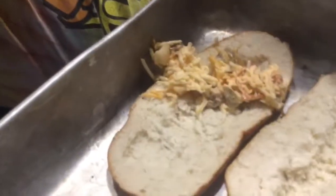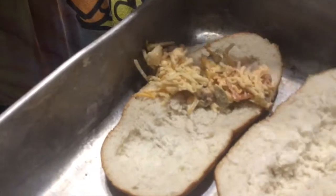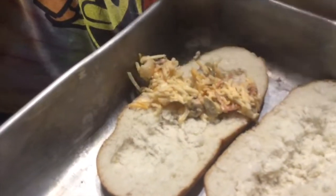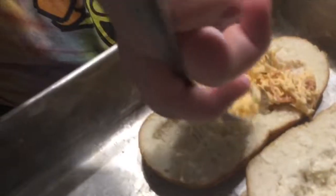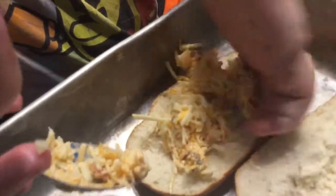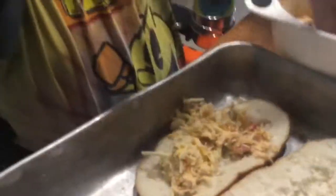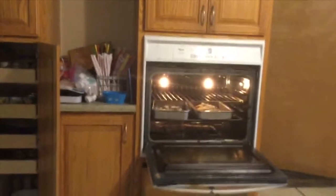I cannot wait to taste this. We set our oven at 350 and preheated it. We're thinking probably 20 minutes of cooking. That looks fantastic, Luke. Alright guys, it's in the oven.